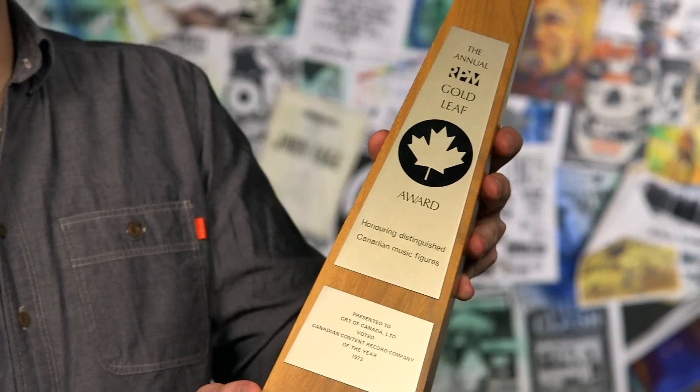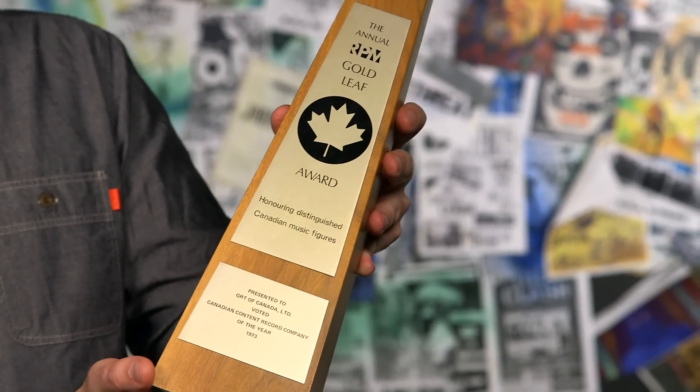Named after RPM Magazine, the RPM Gold Leaf Awards were the precursor to the Junos, which took on their present name in 1974, which naturally meant a trophy redesign.